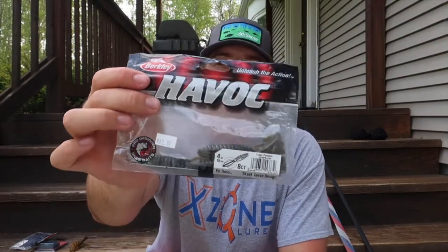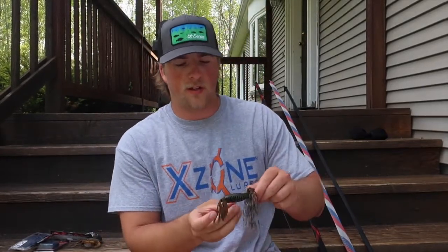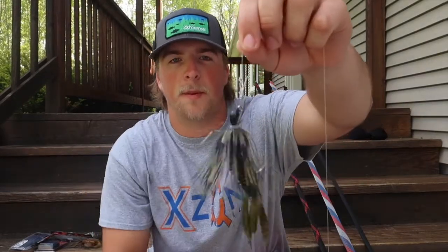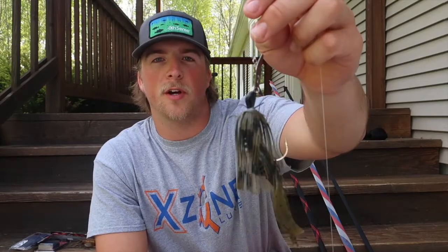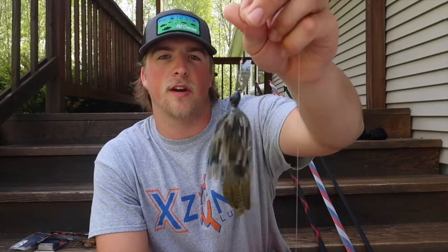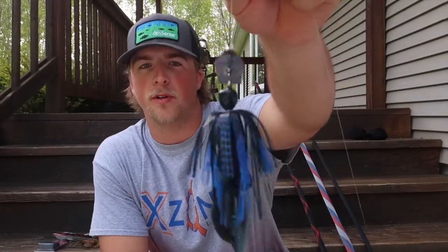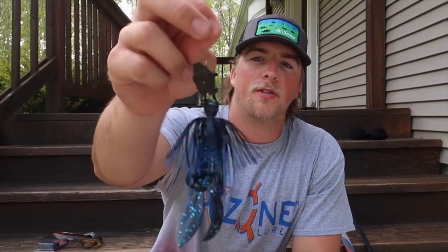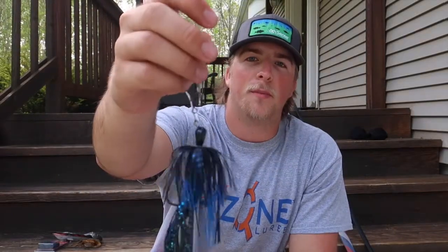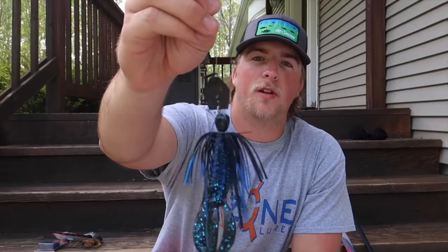Next up we have the Berkley Havoc Pit Boss, four inch in green pumpkin. This is a super nice trailer — I use this on all my jigs and all my chatterbaits. I have this one set up on a chatterbait right here, which is a really nice setup I use all the time. Here's the black and blue version set up on a black and blue chatterbait — this is a great bait to throw at nighttime, and even in the daytime when the water is super muddy it works great. It catches a ton of big fish, including big pike. I'm going to show you guys a few close-ups of these trailers.